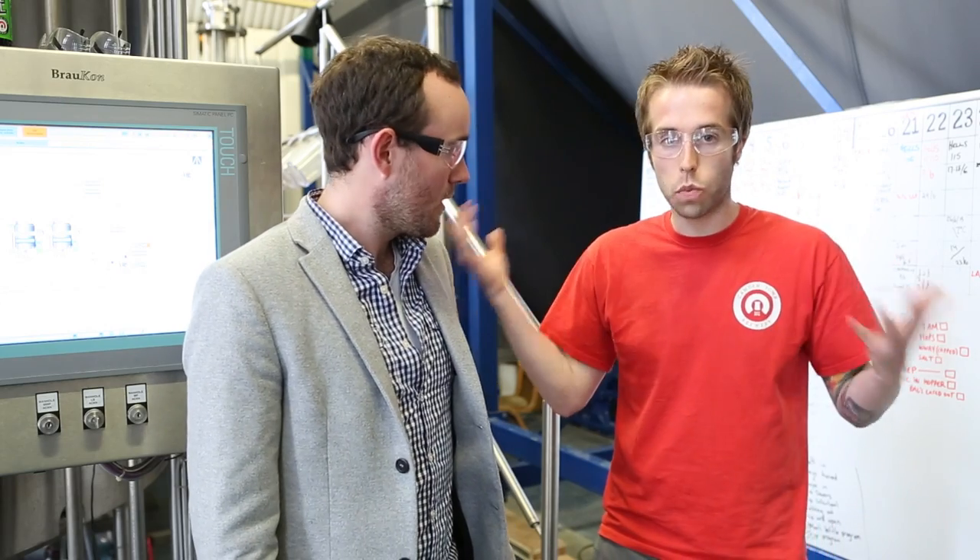You can see behind us the maturation tanks — that's the end of the process, so we're going to get started at the start. We've got our goggles on, I've got my protective blazer on. Mark, what comes first? So this is the brew house, this is where we make all the beer.